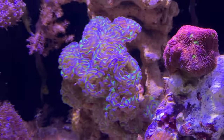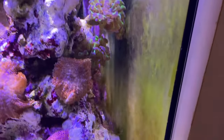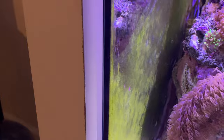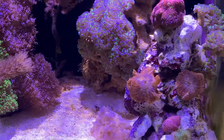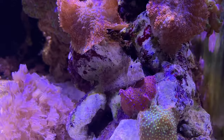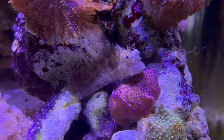Everything's looking good in here too. In my last short I mentioned how I scrape my glass clean on the back and the sides. The reason I'm leaving it on this 20 gallon is I have a lawnmower blenny in here. All they do all day long is pick on the glass. If there's no algae on there, I'm afraid it's going to starve in a 20 gallon. It's eating meaty food that I provide, but that's not enough for them. They need to eat constantly, so that's why I'm letting it grow on the sides.